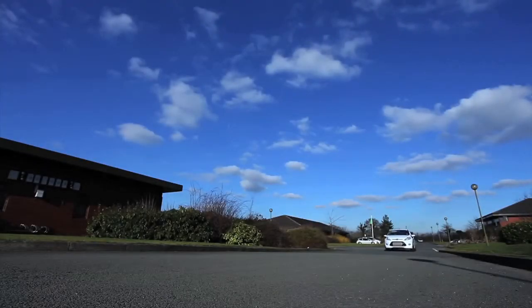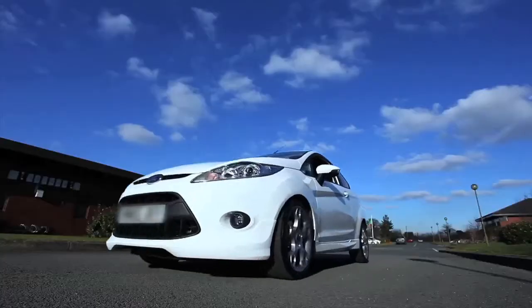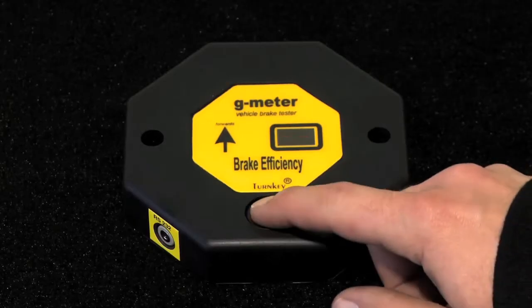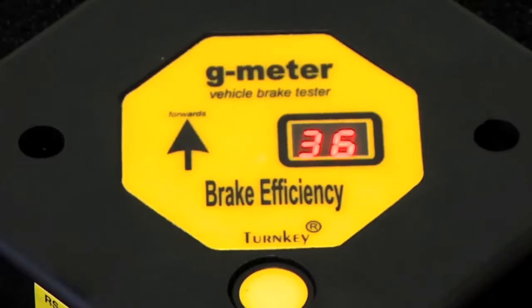Now accelerate the car to a speed of 10 mph or beyond. Apply the brakes as in an emergency situation. This triggers the instrument. The instrument senses the braking and at the end of the test displays the brake efficiency reading on the display.